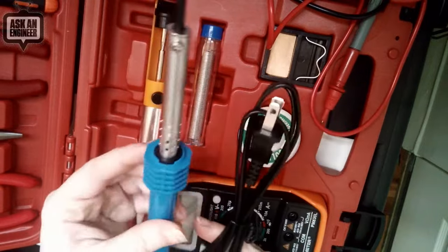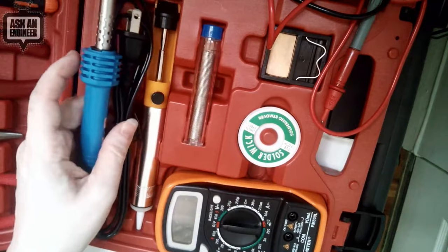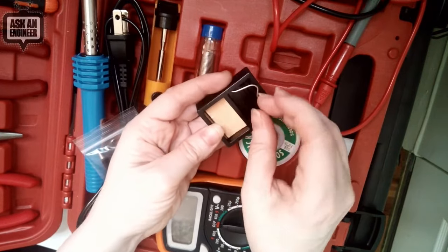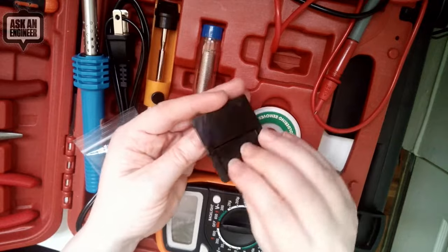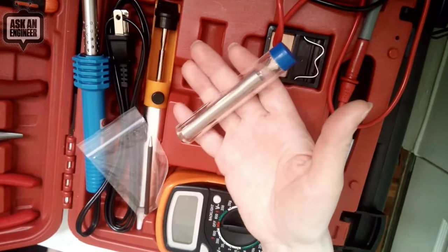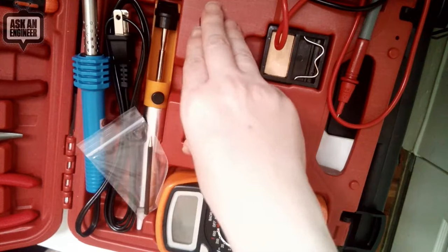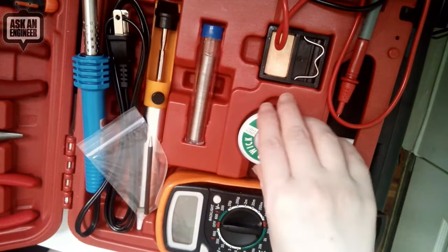You plug it in — there's no on/off switch, but for a beginner kit that's fine. They've upgraded the little holder too — this one actually has a sponge, which I like. You can put water in it and clean off the tip. It's a nice little stand. There's 50 grams of solder included. I would recommend also getting some more solder because you will run out very fast — maybe get another 100 grams or another spool.